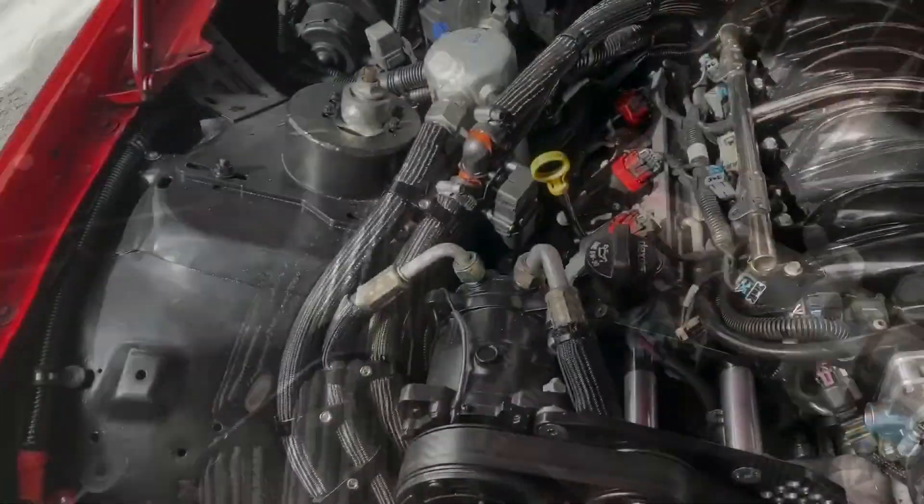You can only get rid of the hoses so much. So I thought, let's try to accentuate them and make them look better rather than just putting them aside. We'll see how this goes. I typically have a vision in my head of how it's going to go, and if it doesn't work that way, I just change it up.